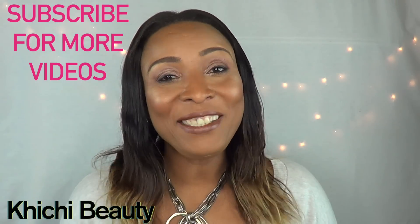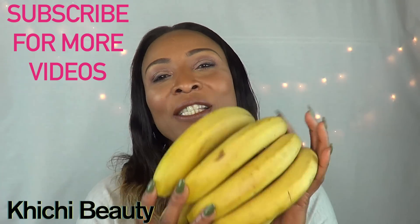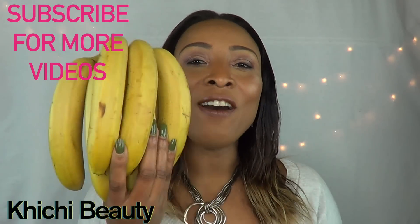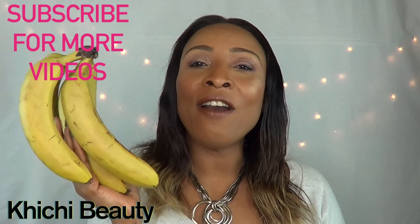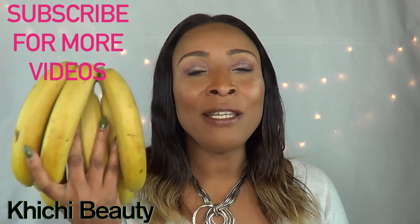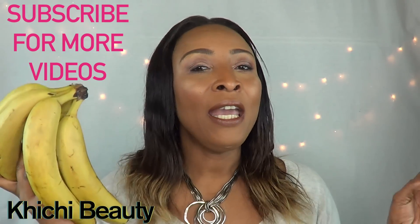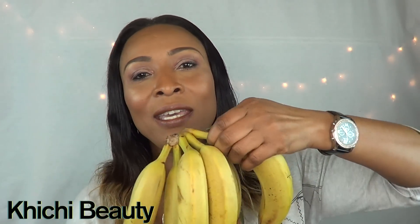Hello everyone, welcome back to my channel, and if you are new, welcome! In today's video I want to talk about bananas — specifically ripe bananas. There are several ways you could use ripe bananas: in your skincare regime, in smoothies, for baking, and many different things in everyday life. However, there is one thing we sometimes forget that is very important, and that is the banana peel.